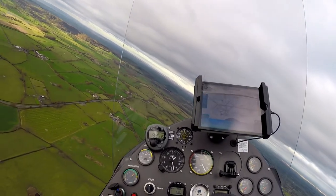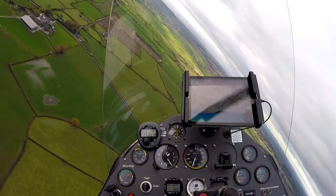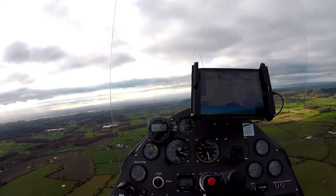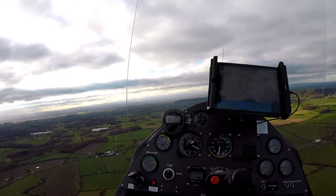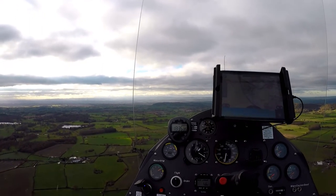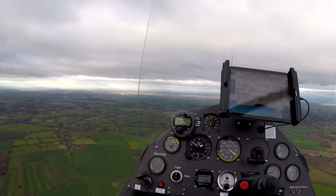Next is spiral dive recovery. They point this one out as what might happen if you fixate on a point over the ground and suddenly find you're descending very quickly. It's throttle back to idle, stick central, wait for it to stabilize, then gently pull back on the stick — you can hear the rotor build g-force again. In general with a gyrocopter, the recovery tends to be throttle back to idle, center the stick, wait for it to settle — not what you do in a fixed wing.